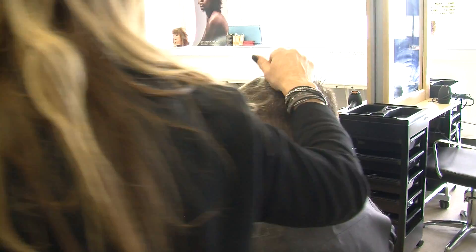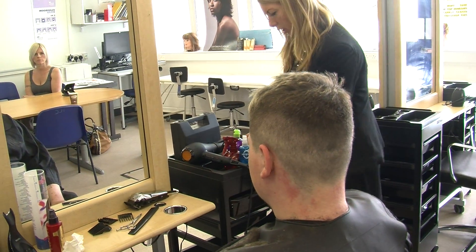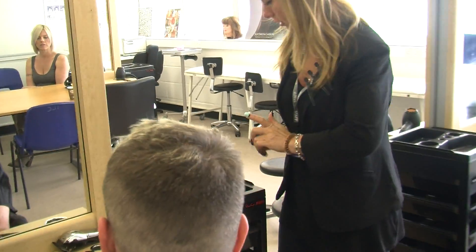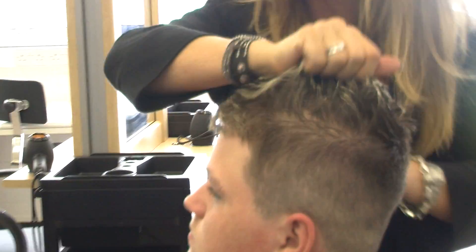I'm going to use quite a high shine product on your hair today, just to give you a nice and natural look.